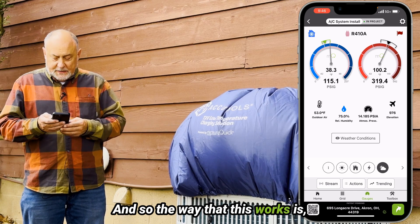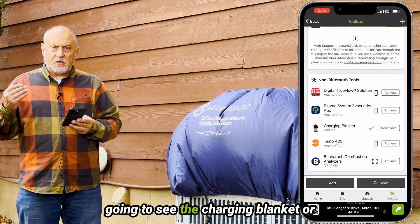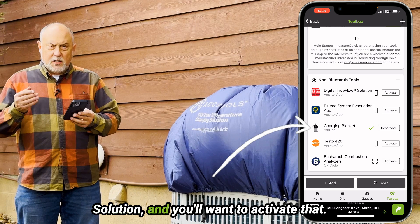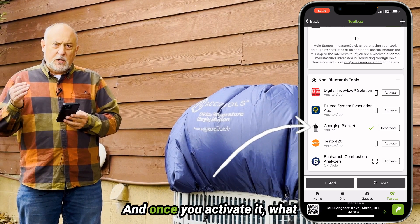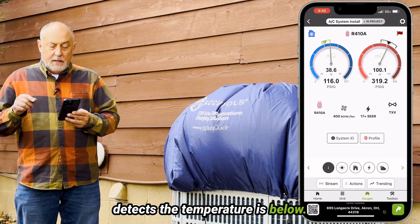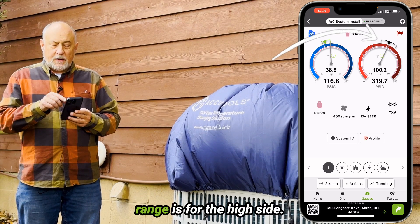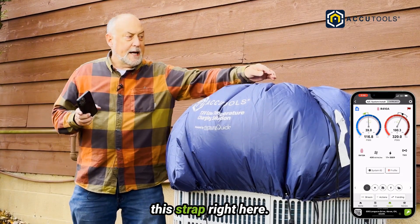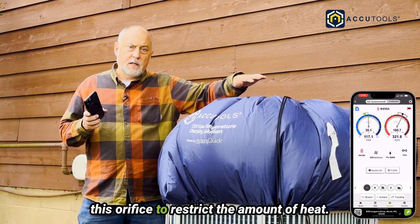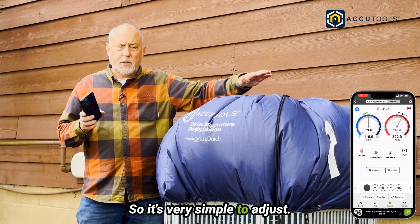The way this works is when you go into your toolbox and scroll all the way to the bottom, you're going to see the charging blanket — the AccuTools Low Ambient Charging Solution — and you'll want to activate that. Once you activate it, what it'll do is automatically, if it detects the temperature is below 65 degrees, you're going to get this black target range. The black target range is for the high side, and that's where we adjust this strap right here — basically this line — to increase or decrease the orifice to restrict the amount of heat we want in the condenser to keep that in the center of our target range.